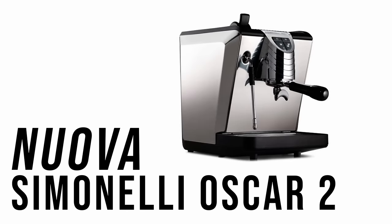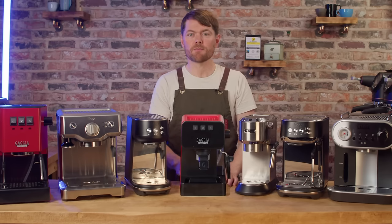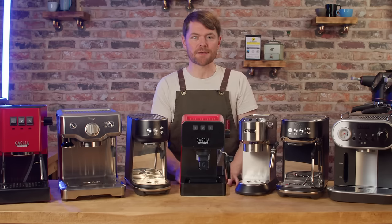Nuova Simonelli Oscar II. I'm not going to go into detail but it's a heat exchanging machine. They're about a grand new, and if you can find one of these in good condition for under £500 I think it's a great start. They're pretty good value even brand new, so to get one in good condition for under £500 — I think you're laughing — as long as you're careful and don't buy problems.